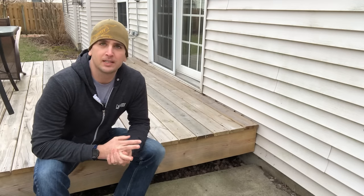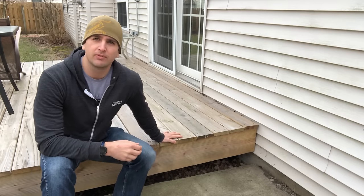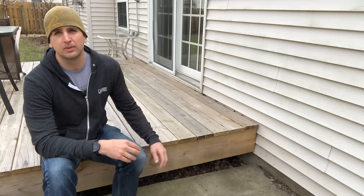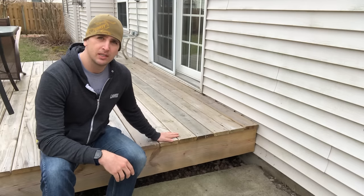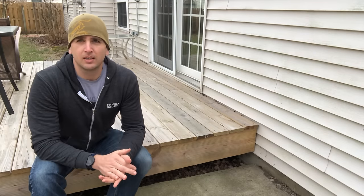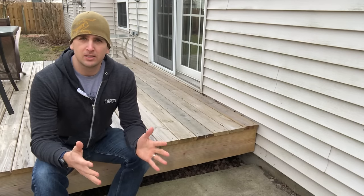Hey guys, Scott from Everyday Home Repairs. Got a quick little project today dealing with this deck that we refinished last year. We went through and put new deck boards on, fixed up some of the rotted wood, but now it's 15 inches from the top of the deck boards — the deck surface — to the concrete here, so we just need to make a little box step to make that transition a little more natural and not such a big step.